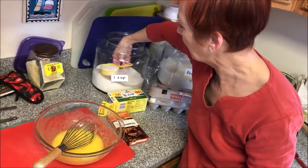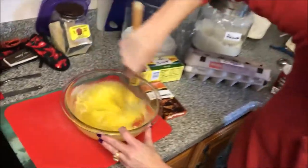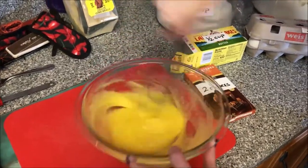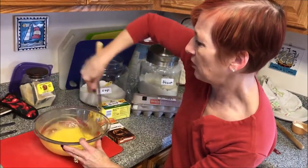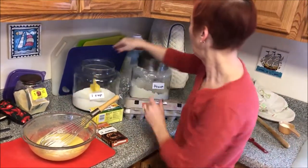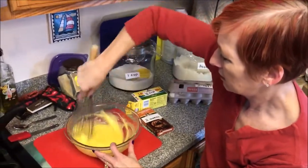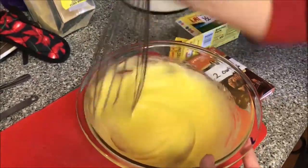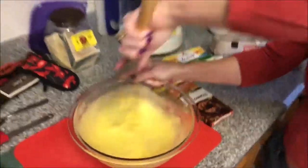We'll put in our second third of a cup and stir that in, then add the last third of a cup — that gives me one cup of sugar. The goal is to allow your sugar to dissolve. You could use a mixer here if you prefer, but it's not that much work. I usually just use a whisk — less to dirty.